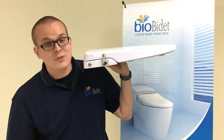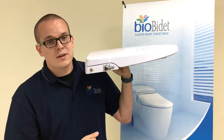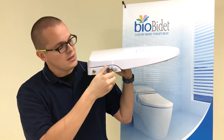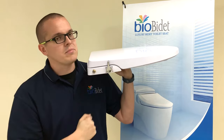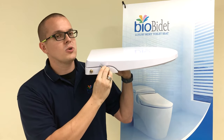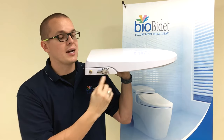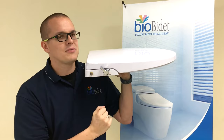This is going to have a lever with two different directions you can put it — one towards your feminine wash, or the feminine nozzle, and the other direction towards your posterior wash. Having it set in the middle is off. Dialing it ever so slightly is going to increase your pressure towards either of the functions. So this is full blast posterior, and this would be like half posterior.